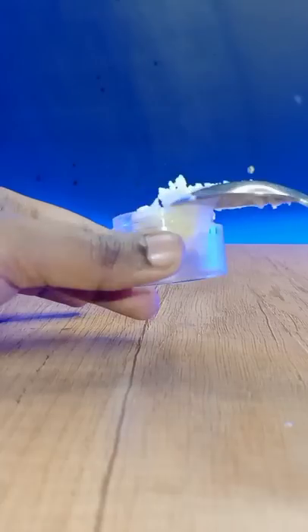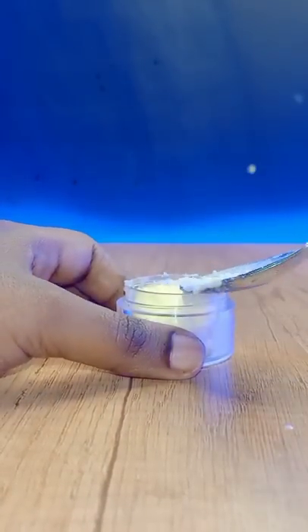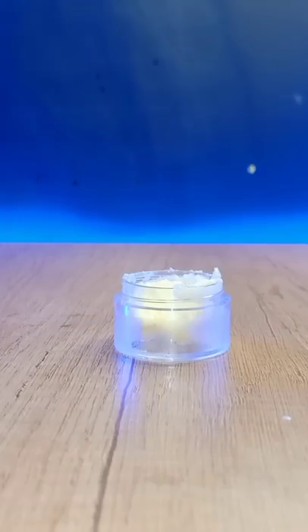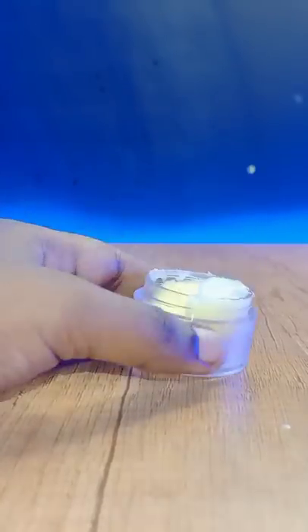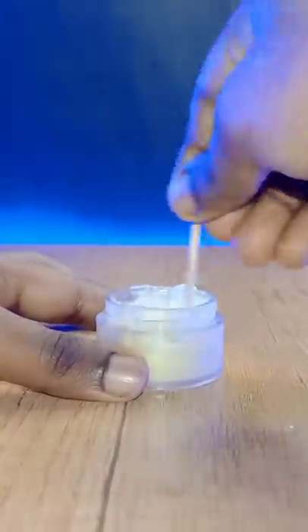Put it in a little bit. Put it in a little bit. Then, add a little bit of Vaseline. Put it in a little bit. Then, we will mix the libab. Then, mix it in a little bit.